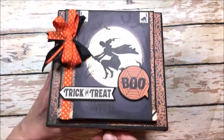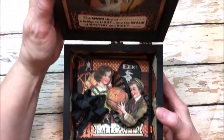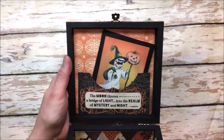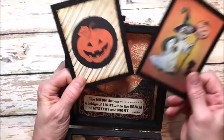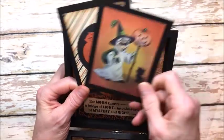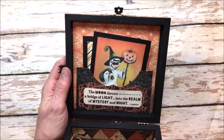I couldn't do just a box, so let's open it up and see what's inside. Inside the lid is a cute little pocket that has this adorable little photo mounts tucked inside so you can put pictures of all your little ghosts and ghouls.